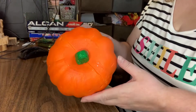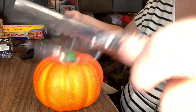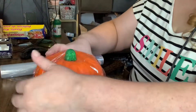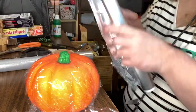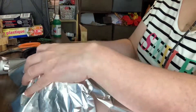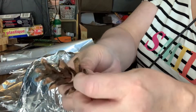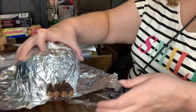I had this pumpkin from Dollar Tree and I took some plastic wrap and I covered the whole top of it. I cut that off. Then I took some aluminum foil and I covered that. The reason why I did this was because I was making a mold. One of my friends, John Cousins, showed me how to do the mold part.